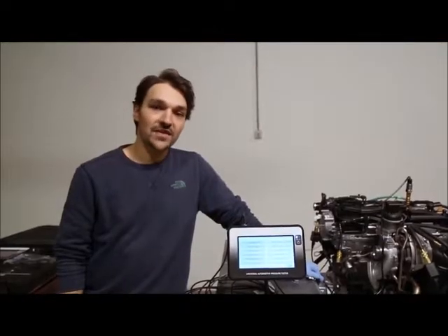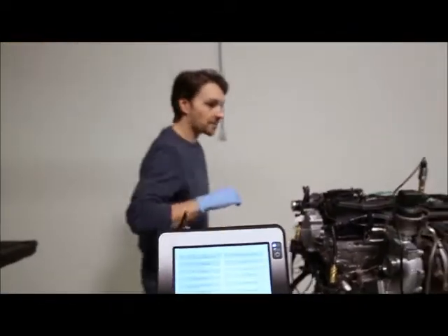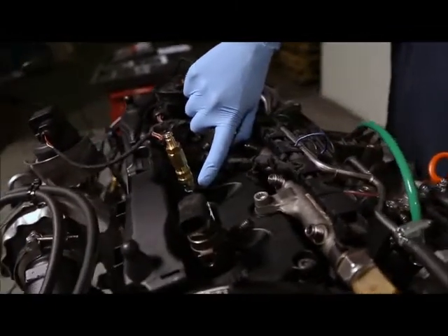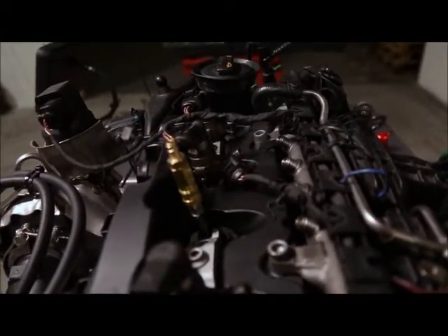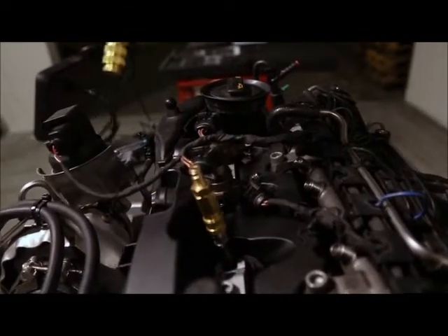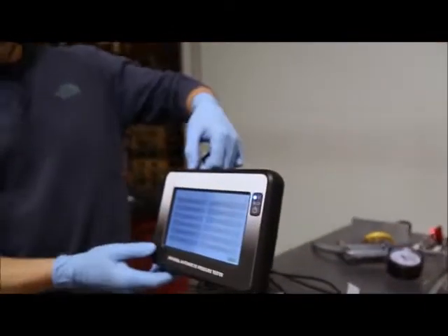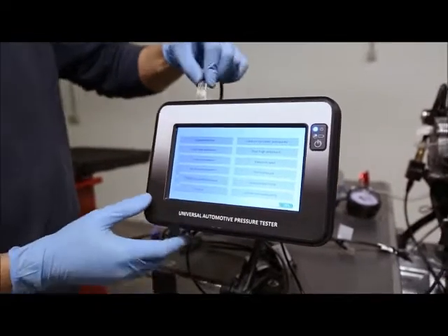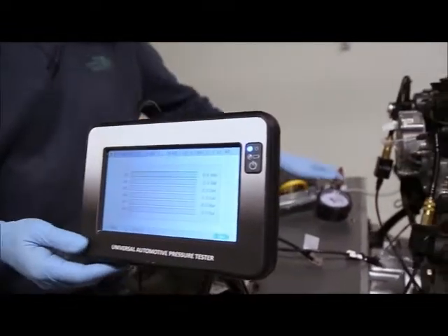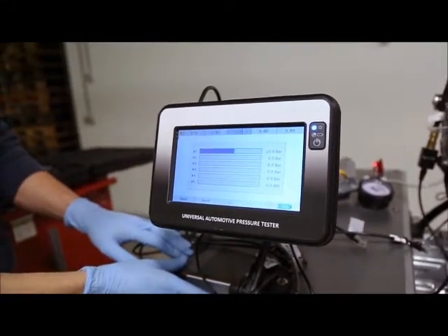The first test we are going to make is the compression test. To make the compression test you have to put the false injector in place of one of the injectors on the cylinder on which you want to take measurements. We are going to connect the 0 to 300 bar sensor, so I'm connecting the cable that comes from the sensor and I can crank the engine.